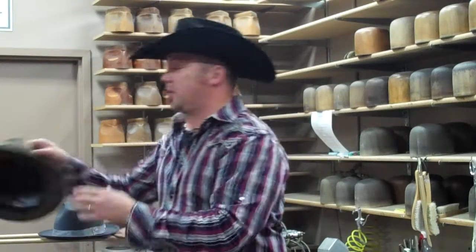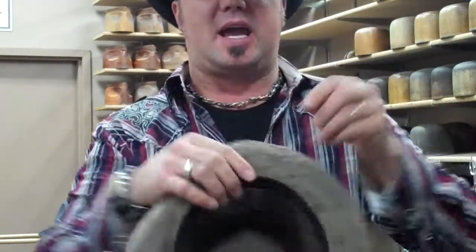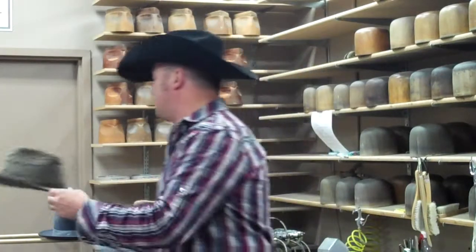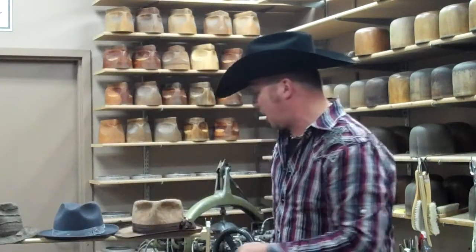This is a really fun one. This is a beaver shag with texture. It's been sanded down by hand. Once again, our 970 sweatband — one size fits you. These hats are all going to Denim One on Larimer Square in Denver, Colorado.